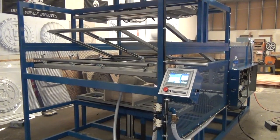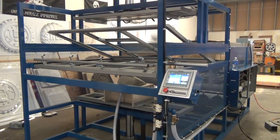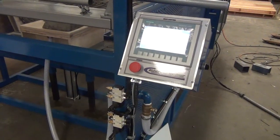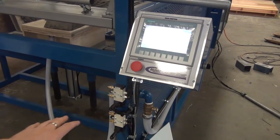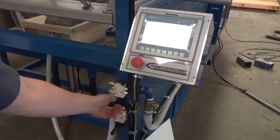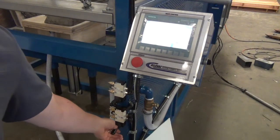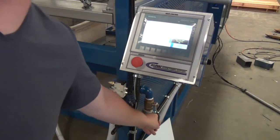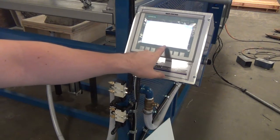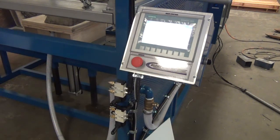This is a demonstration video for an E-Class Vacuum 4 machine. Here you can see the main control interface for the machine. You have your upper table delivery, your lower table, your vacuum release valve, and then you have your PLC touch screen interface to control the oven.